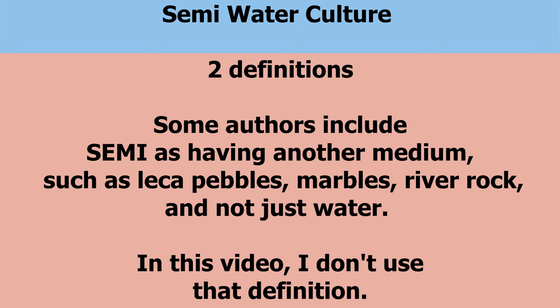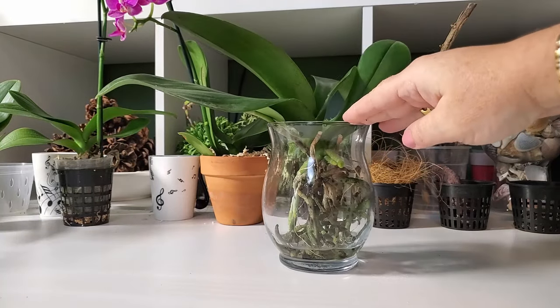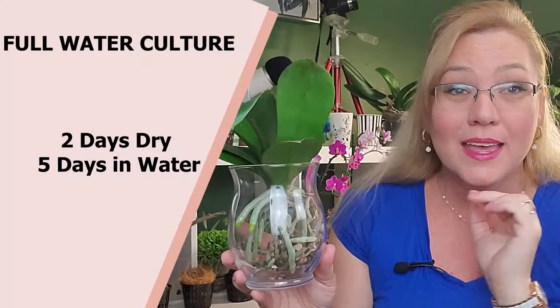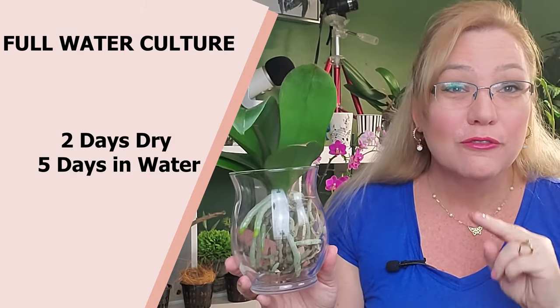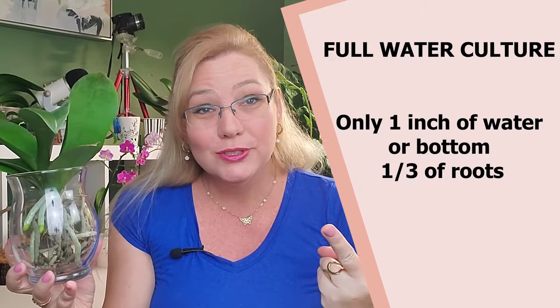To do full water culture, you're going to want to fill this vase with water just to around here — about an inch or less. You don't want a lot of water, and it's only going to be the bottom roots that are in contact with the water. The water will evaporate, hit the sides of the glass, and that maintains a good humidity inside the pot. This water will sit here for five days, then for two days you drain it out and let it dry. So during the week you'll have five days in water and two days of drying out.